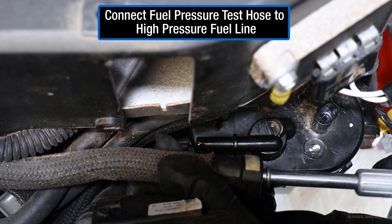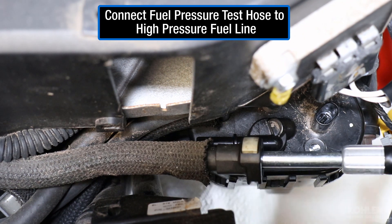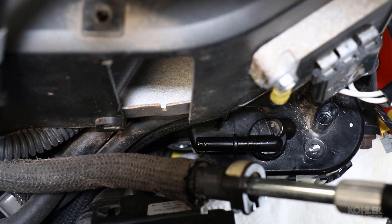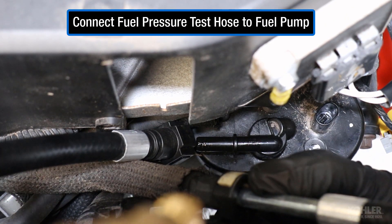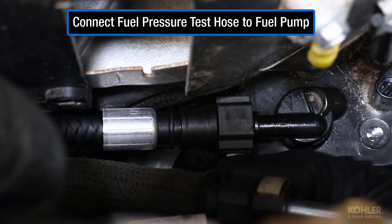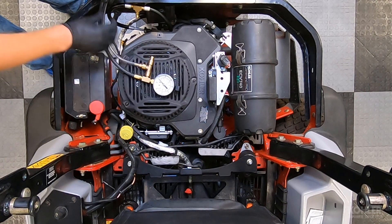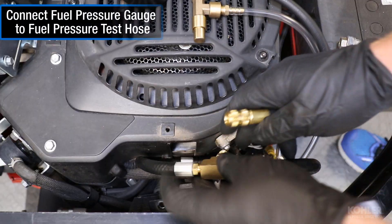Connect the fuel pressure test hose from the EFI service kit to the high pressure fuel line. Connect the other side of the fuel pressure test hose to the fuel pump module. Securely fasten the fuel pressure gauge to the fuel pressure test hose.